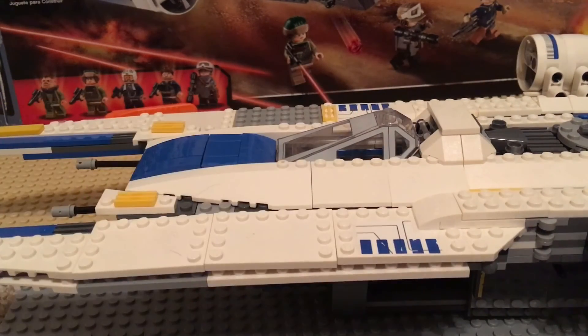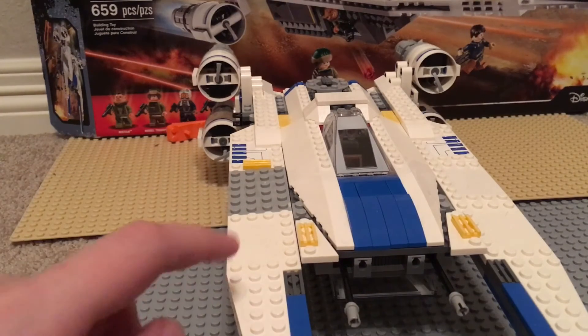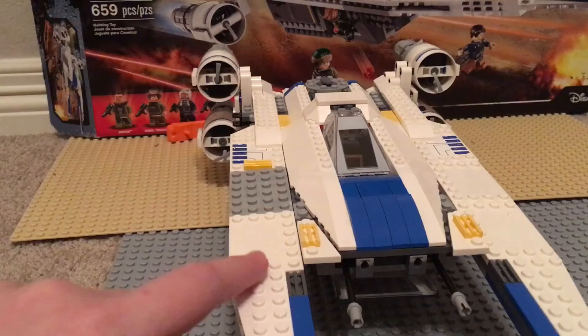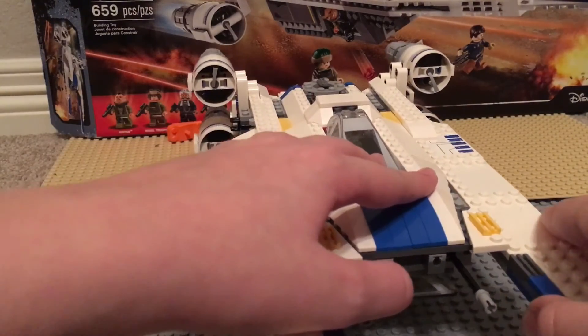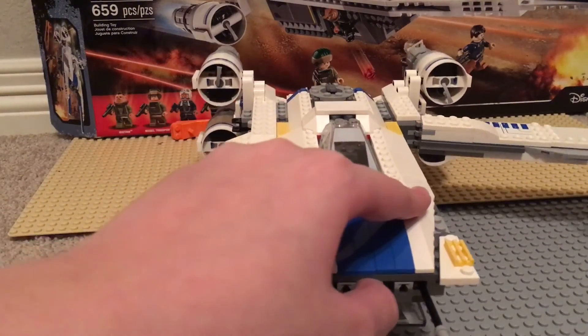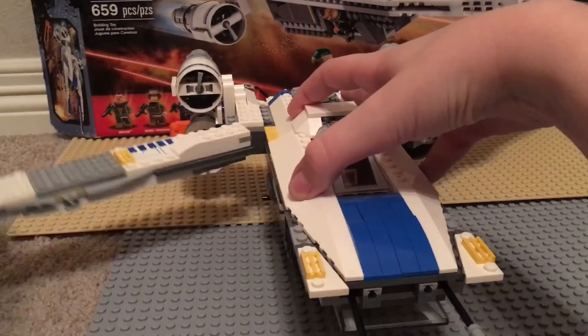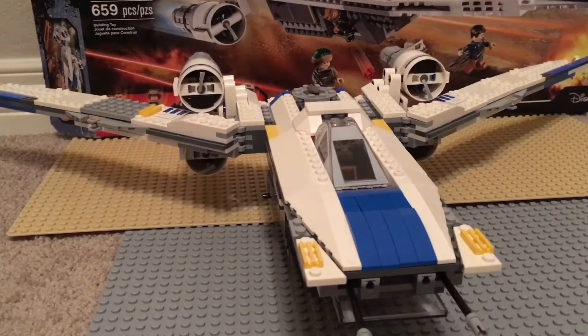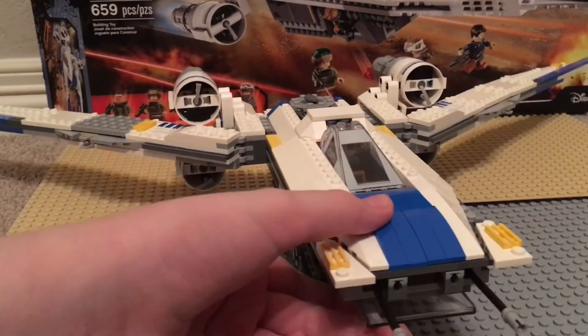The U-Wing's main feature is that it has movable wings, which I'll show you now. This is the U-Wing's attack mode — or this might be the flight mode, but it's either attack or flight. To change it you just open it up and there's another hinge. That's the flight mode, and it has a pretty big wingspan — you can't even show it all at once.